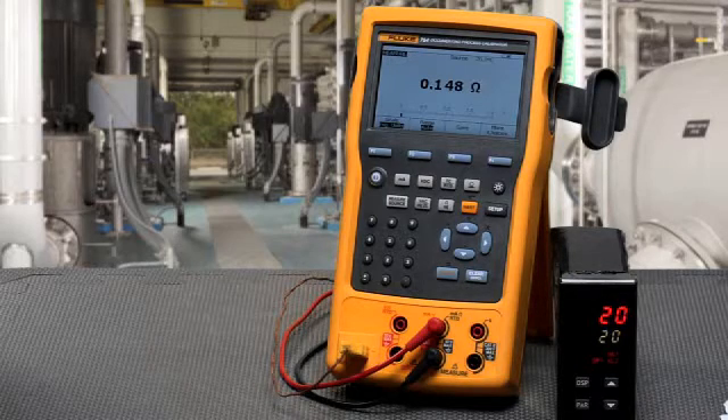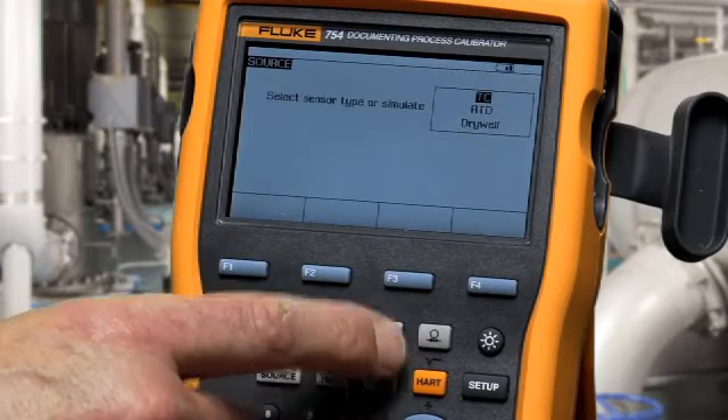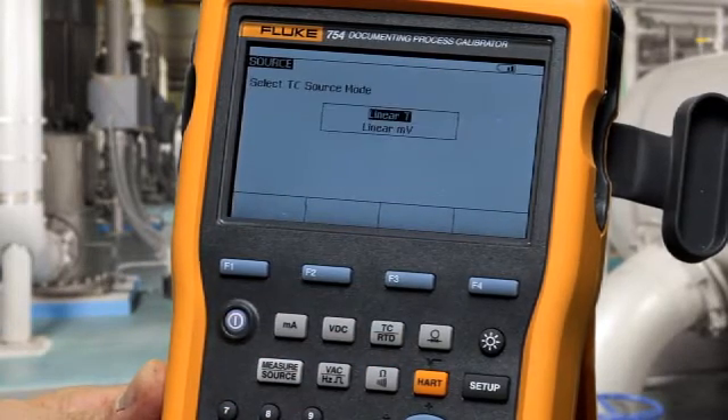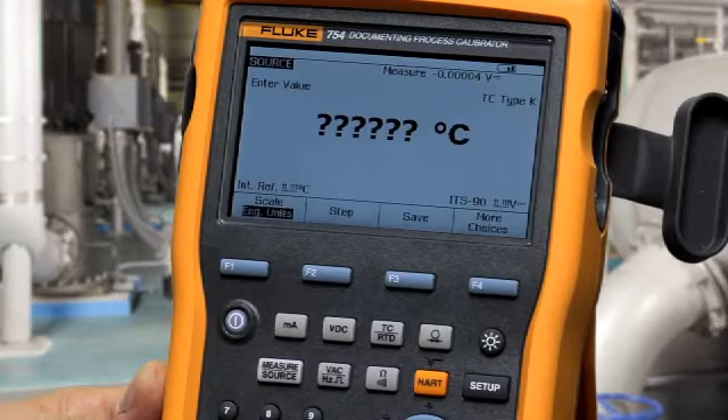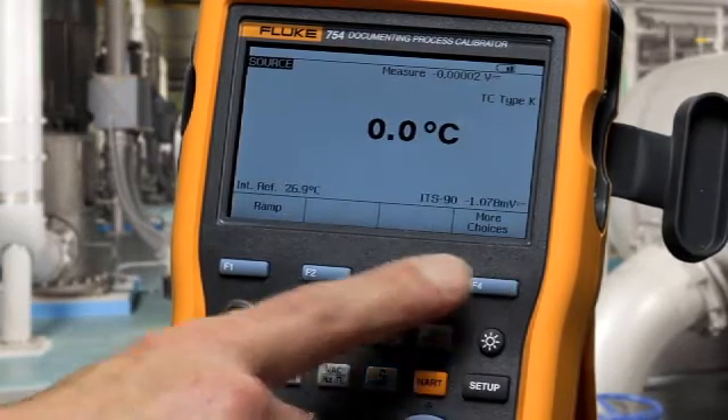First we'll show ramping the output. First you must get to the source screen, then select the function. In this case we're selected for a type K thermocouple. Type in your temperature value, select more choices twice, and then select ramp.